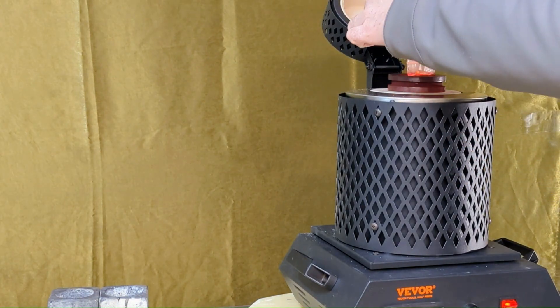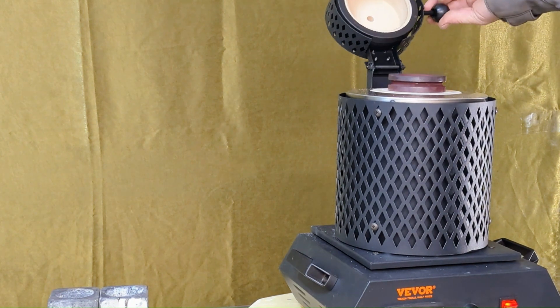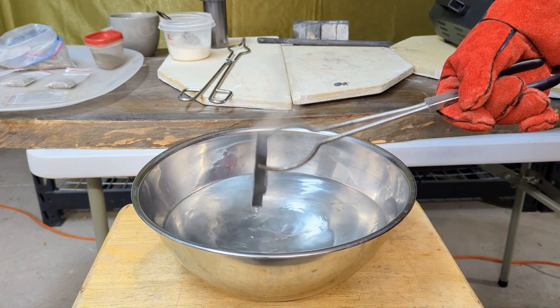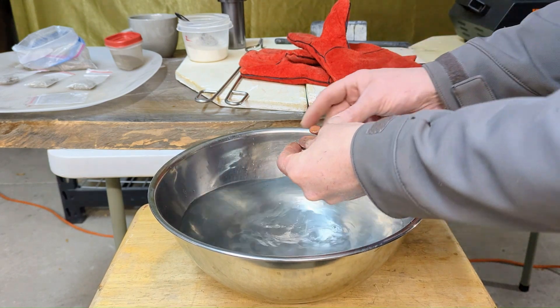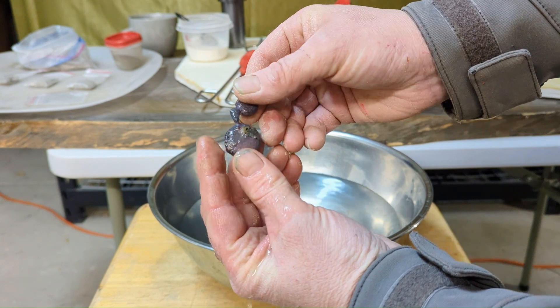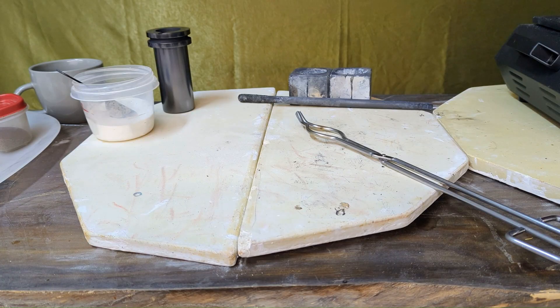Loading the second charge. Nice — copper round blanks. The second pour.